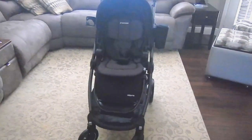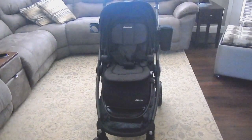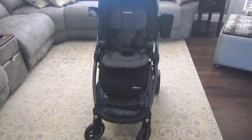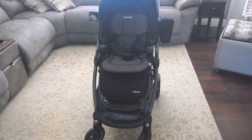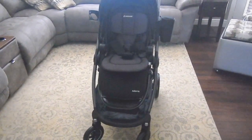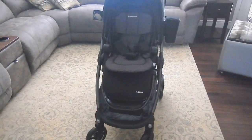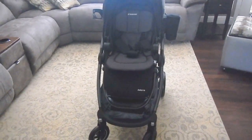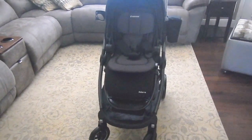Hi, thanks for watching Family Encore. Today we have the Maxi-Cosi Adora stroller. The stroller is really awesome because it has three different modes and no attachments, so you don't have to carry any attachments around. It changes from parent-facing to forward-facing to carriage mode, and I'm going to demonstrate all those different modes.